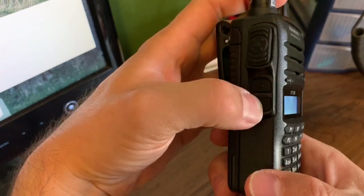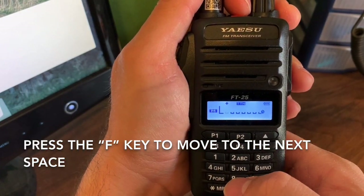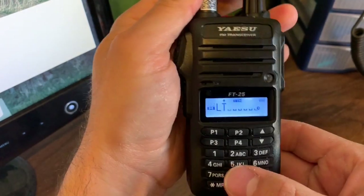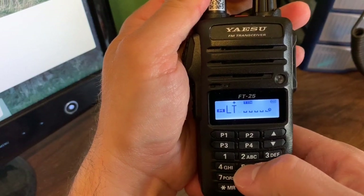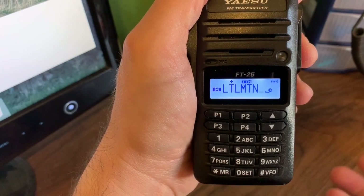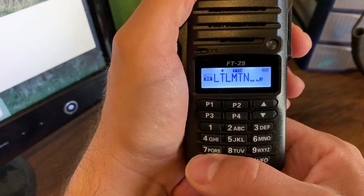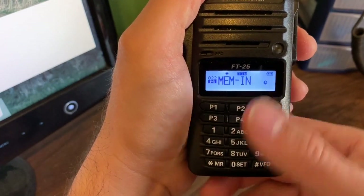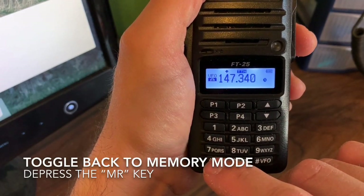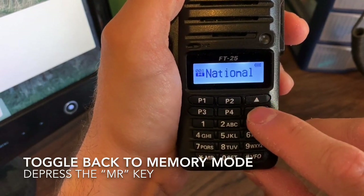You push the F key to advance to the next space and abbreviate as needed. Now that I've got Little Mountain programmed — and note you don't have to program a name, you can skip straight to the next step. Just hold down MR again for memory in, then push MR for memory mode. Little Mountain is there as memory number 22.